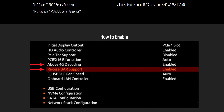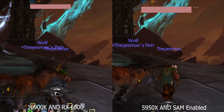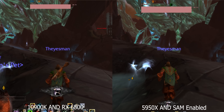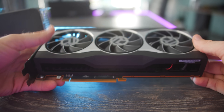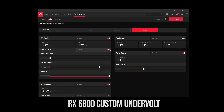All you have to do to enable Smart Access Memory is go into your BIOS and change two settings, and you will be getting extra FPS. One cool thing about the 6800 — literally and metaphorically — is the undervolting, where we're able to undervolt this card very easily. You're going to be saving like 60 watts and losing only one FPS, and this in turn will keep the card cooler, the temperatures down, and also the noise down as well.